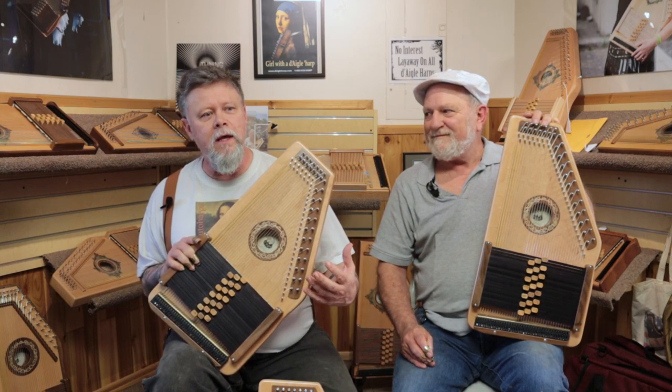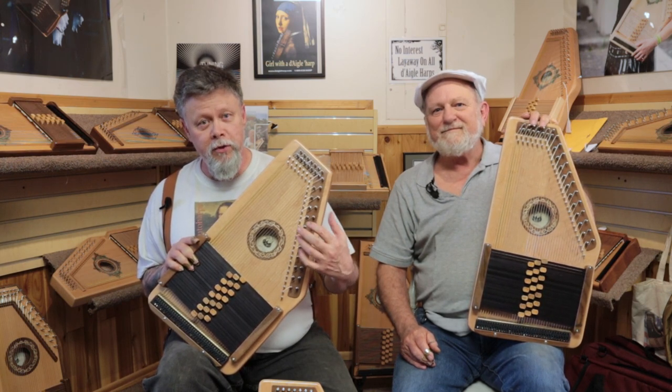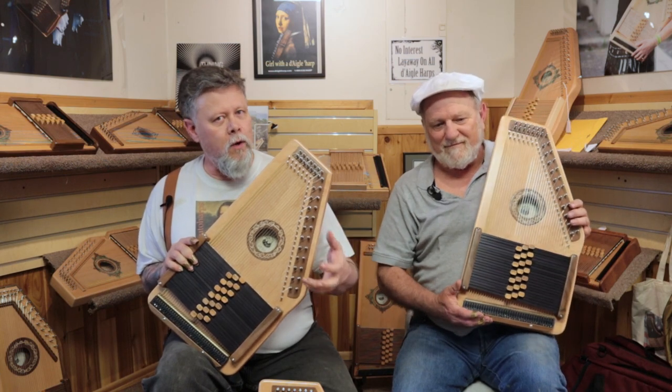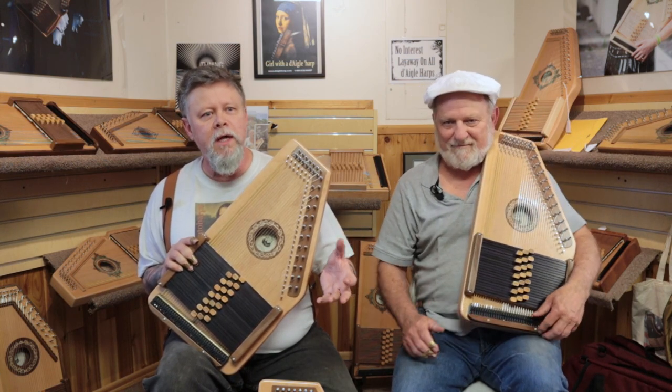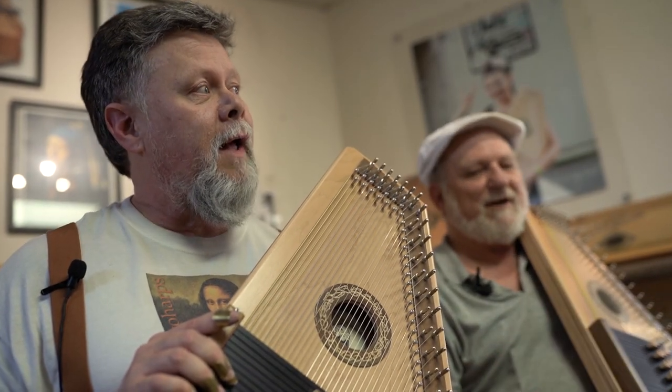Like our other solid wood Auto Harps, it blooms within the first few weeks that you play it and so the sound improves — gets better and better.